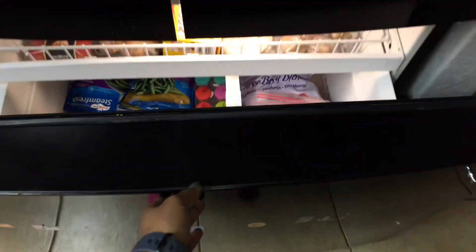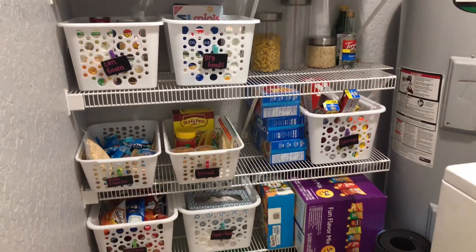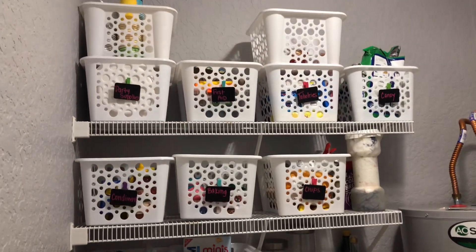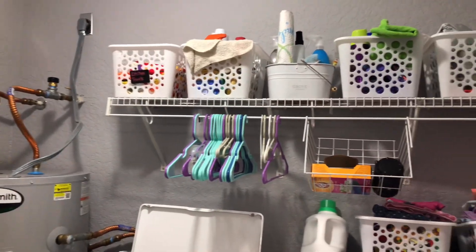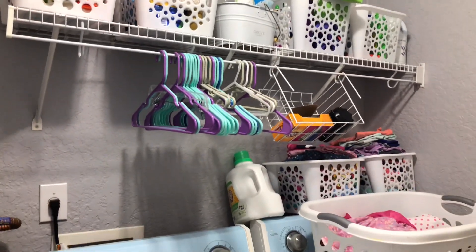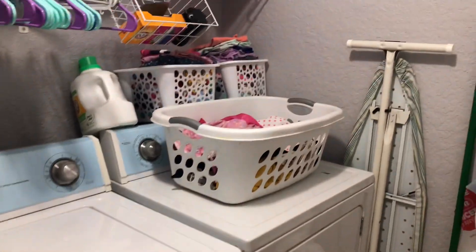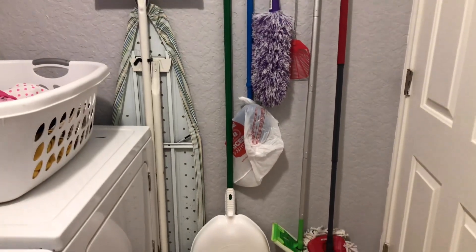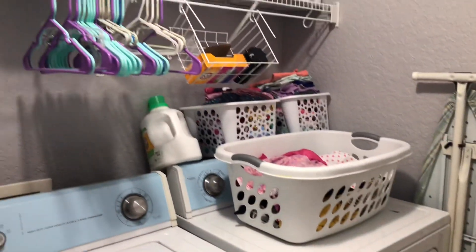Before we finish up this video, I wanted to give you guys a quick update on my pantry and laundry room. I did a pantry organization video which I'll link down below — I just wanted to tell you that this organization method is working great, it still looks good and it's super functional. I went ahead and did the same thing over on the laundry room side. You'll see two baskets on the back of the dryer — that's where I keep the kids' clothes after they've gone through the dryer, and this kind of forces them to rotate their outfits. Just a little mom tip right there.